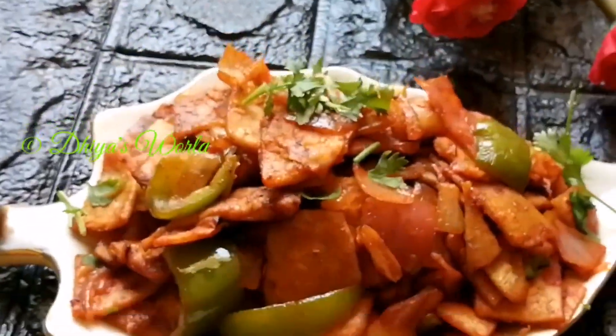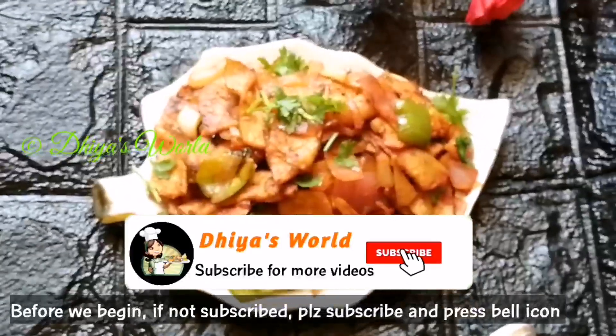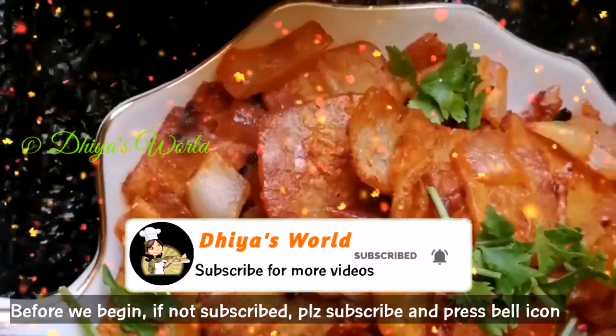If you want to watch this recipe, please subscribe to my channel, and press the bell icon.